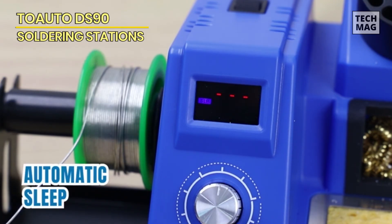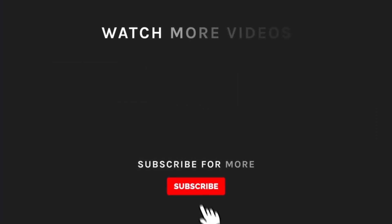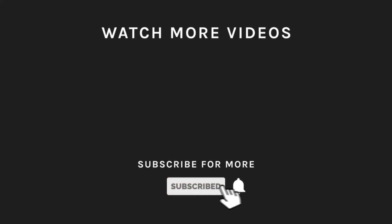The DS90 soldering station provides accurate temperature control, excellent performance, and safety features, making it an ideal choice for soldering projects of all kinds. Thanks for watching! If you liked what you saw, hit the like button and subscribe to our channel. If you loved it, hit the bell icon so you'll get notified of all our new latest uploads.